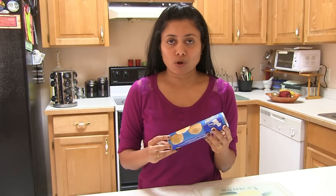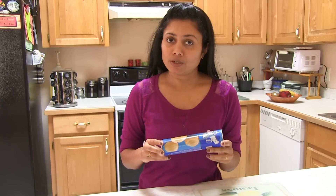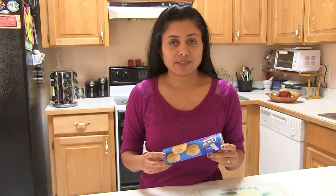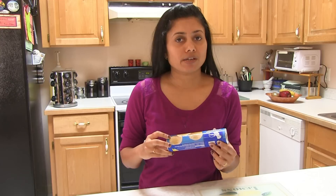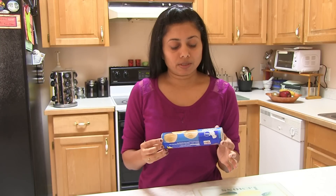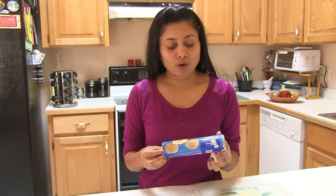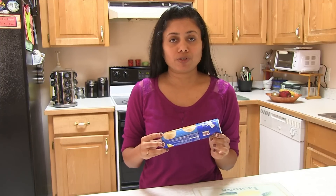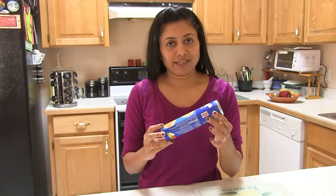If you can't find this crescent roll, you can use pizza dough. Usually I use pizza dough to make these pinwheels, and for this recipe instead of oil I use butter in my dough and it comes out perfect. You can use pizza dough or any other kind of dough that gives you a flaky texture. Make sure to use nice cold dough to get the perfect pinwheels, so take it out from the refrigerator right before you are ready to use it.